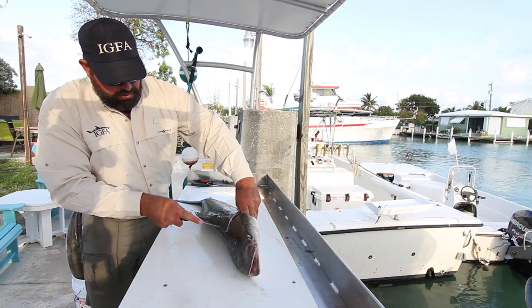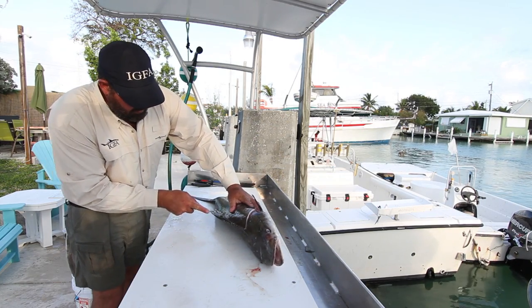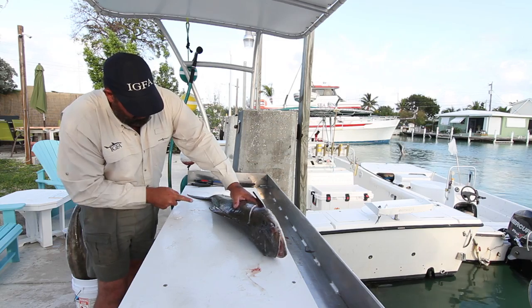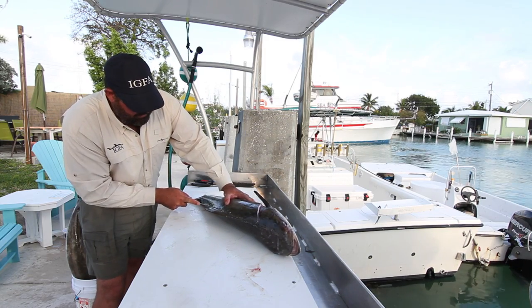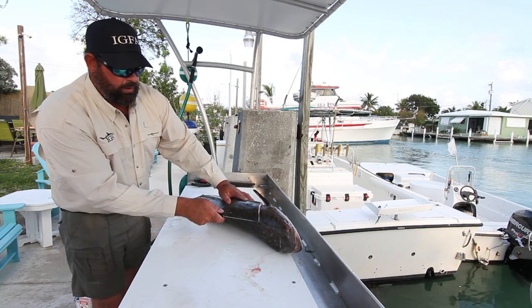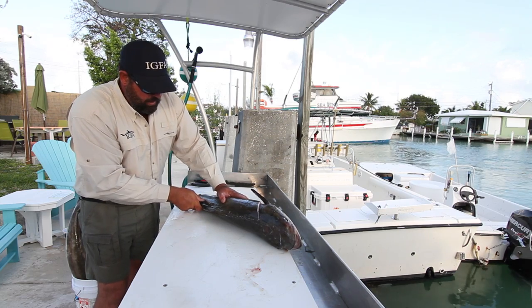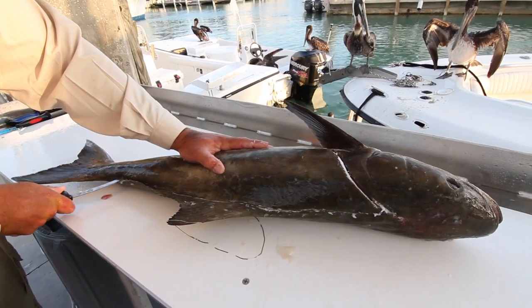So I come in here, first I make my first trace mark, and that's to get through the hard skin. Cobia have very hard skin — you could probably tow a truck with it if you were able to attach it from one end to the other. Then I take my knife and just go all the way to the backbone.